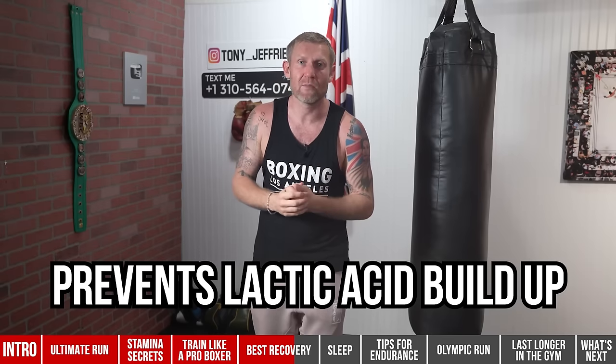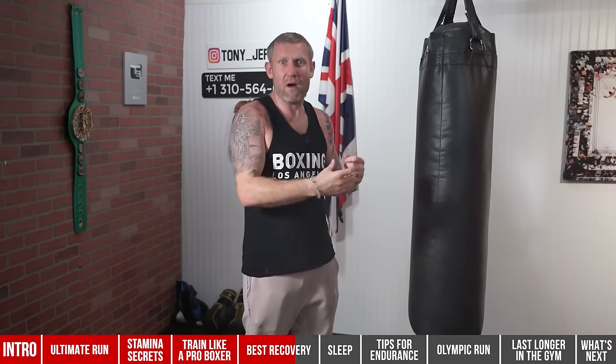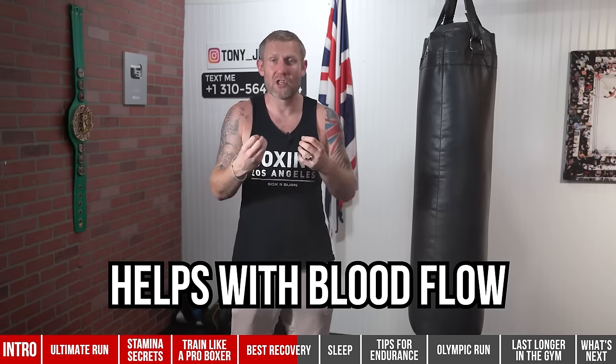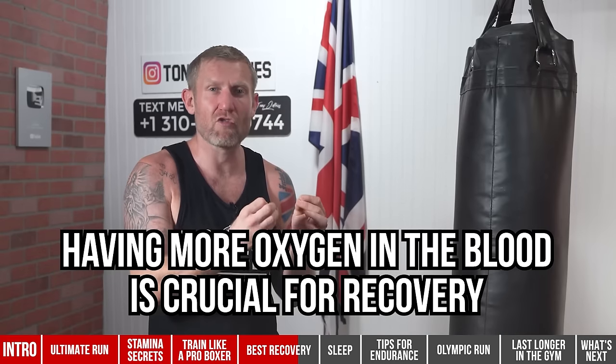Number two is heat therapy — getting in a sauna if you've got access to one. Don't stay in for an hour sweating out all the electrolytes you just replaced. About 20 minutes, moving around while you're in there, is really going to help blood flow to the parts of the body that need it, and helps get more oxygen to the blood — which is crucial for recovery.